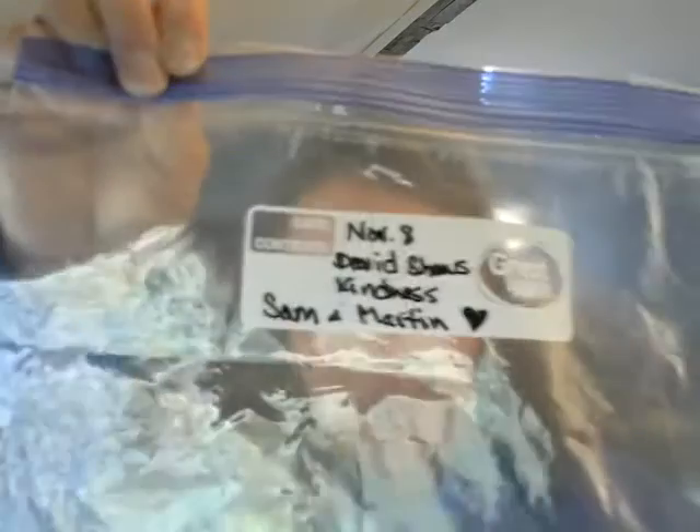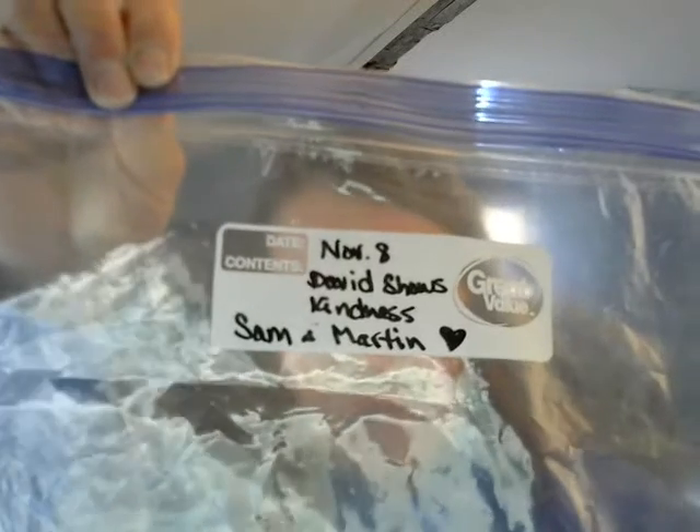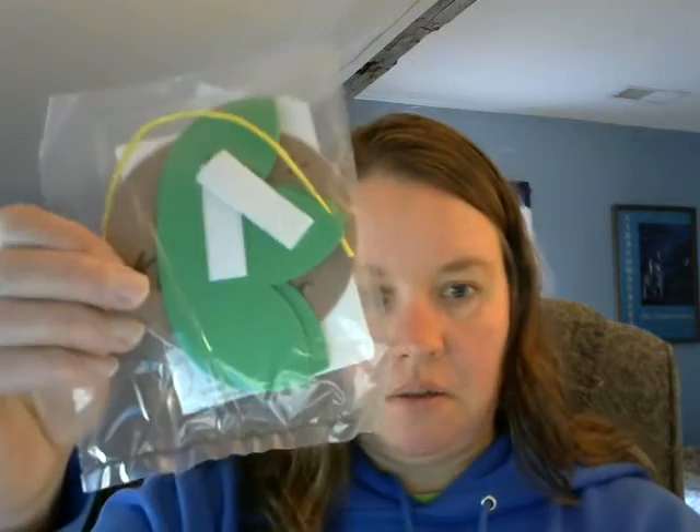Remember they're blue. They should be in your bag if you haven't taken them out yet. And in your bag you will find a plastic bag that says November 8th David Shows Kindness. That's the craft — it is the Sunflower Be Kind Sunflower craft kit. You have a little bag of supplies, instruction sheet, and there will be a yellow sunflower.